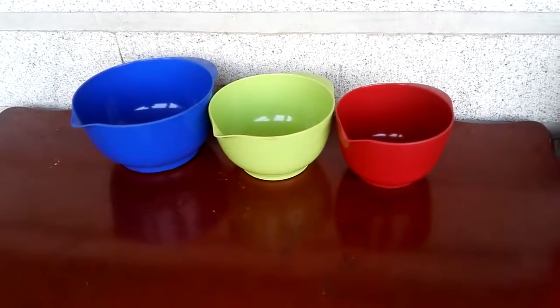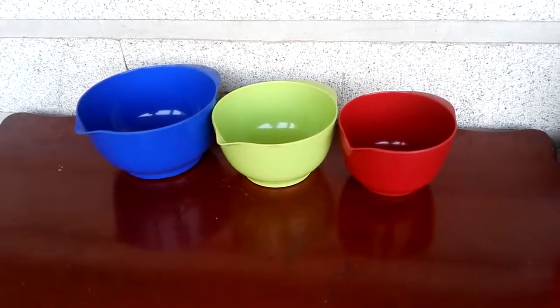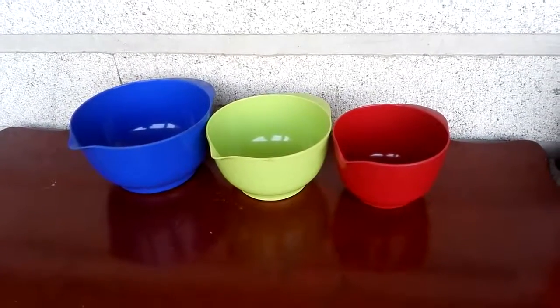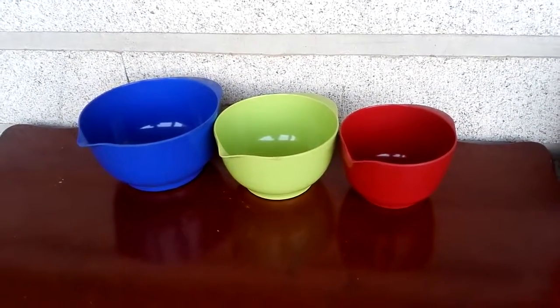Hello everybody, today I propose you an aluminum batter bowl set. We have three sizes. From small to big is 1 liter, 1.5 liter and 2 liters.